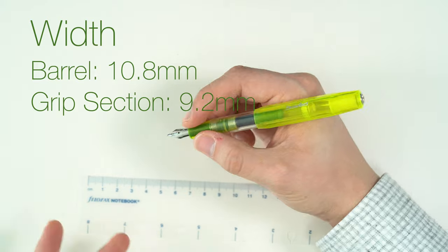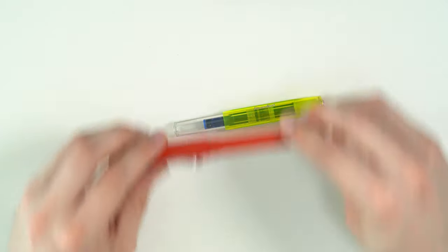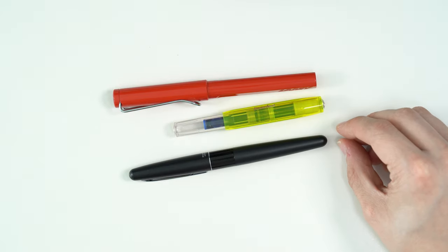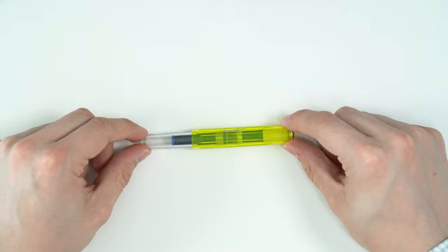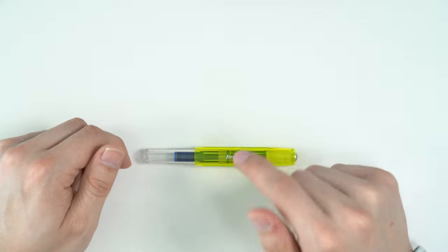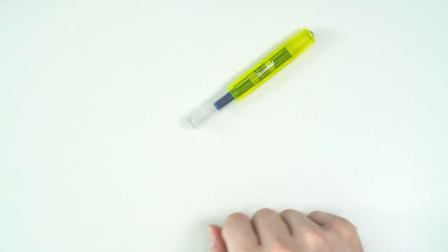When it's posted, it's about the same length as a normal uncapped full-size pen. For size comparisons — here's a Lamy Safari and a Pilot Metropolitan — you can see it's quite a bit smaller and more pocketable. One nice thing about the Kaweco Sport is that because it has that faceted cap, it doesn't roll around on the desk. They do make a clip for this as an optional add-on, but you don't need a roll stop because of those facets.